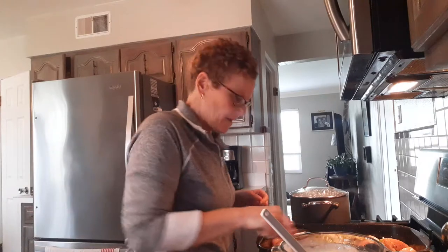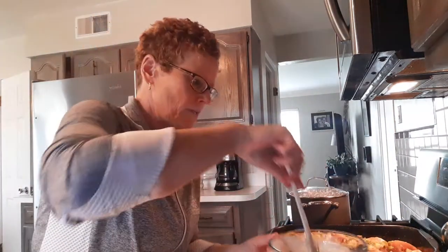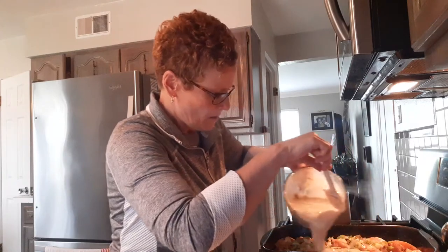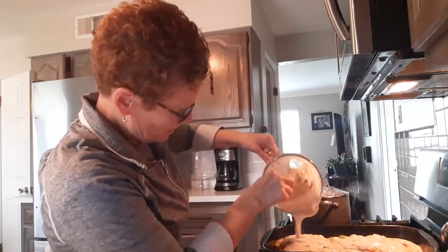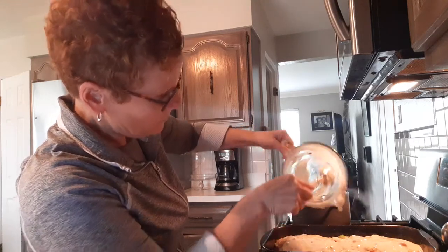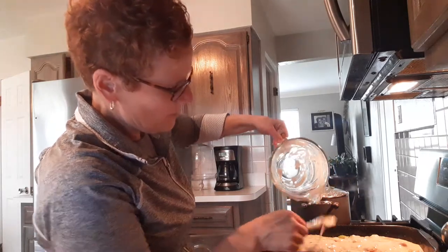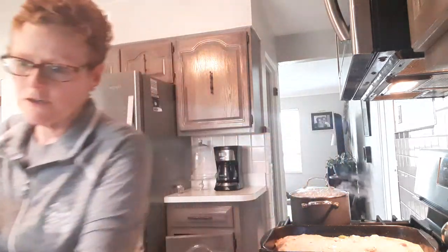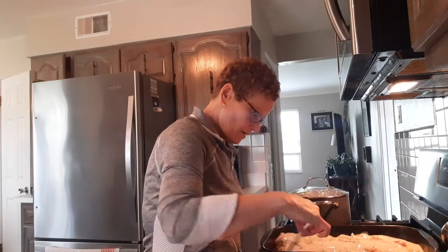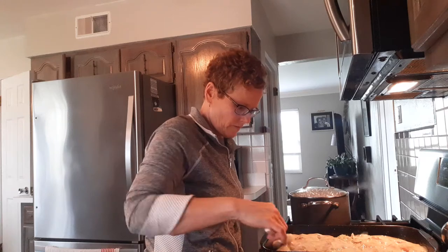So I got my mixture on top of my chicken, and now I'm going to pour my soup mixture over the chicken. You can use cream of celery, cream of chicken, or cream of mushroom. You're adding a half a cup of milk to your cans. Spread it over — you want it to cover everything.